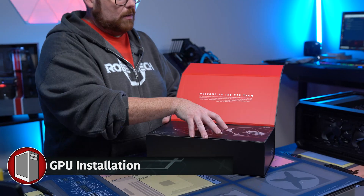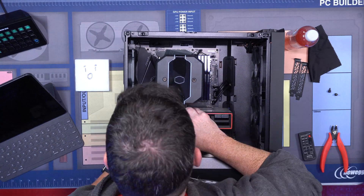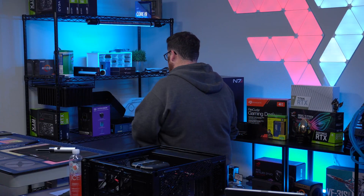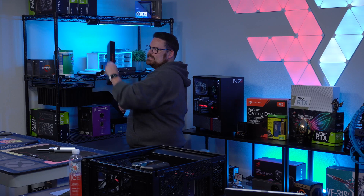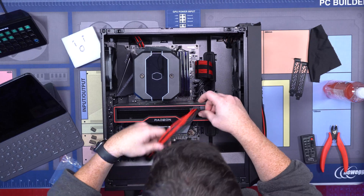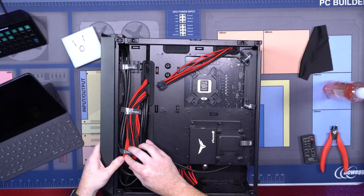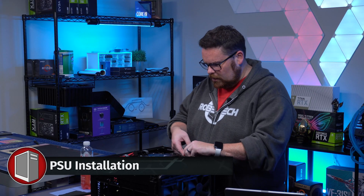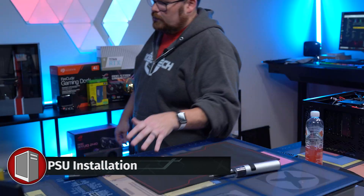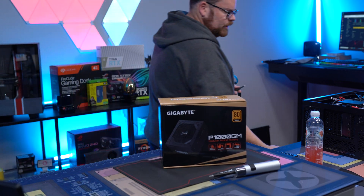We're now going to put in our GPU. We're going to drop this in here top down — it's in. Let's add our black and red cables for full AMD effect with this Intel build. We're going to grab our PSU and get that hooked up using our absolutely questionable PSU choice here, the 1000 PGM.